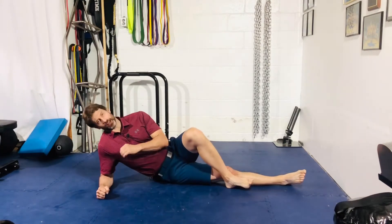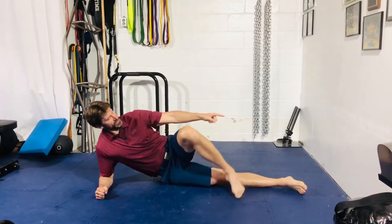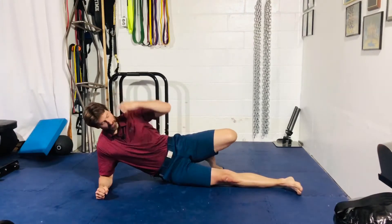Alright gang, for our side-lying hip adduction lift-off, get into a side-lying position. Straight line from the middle of the ankle to the knee, through the hip, through the shoulder, the crown of the head.